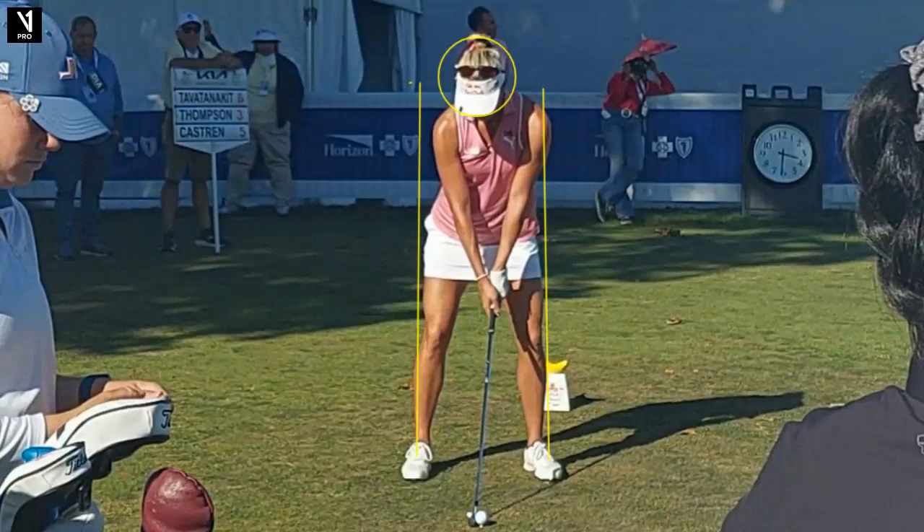Hello, golf friends. Gary Bates here from the Gary Bates Golf Academy. Thank you for joining us for Tour Swing Tuesday. I'm a PGA teaching professional and certified V1 video analysis coach, so we always love having you along. Hope these videos help you and give you some insight into your golf swing.